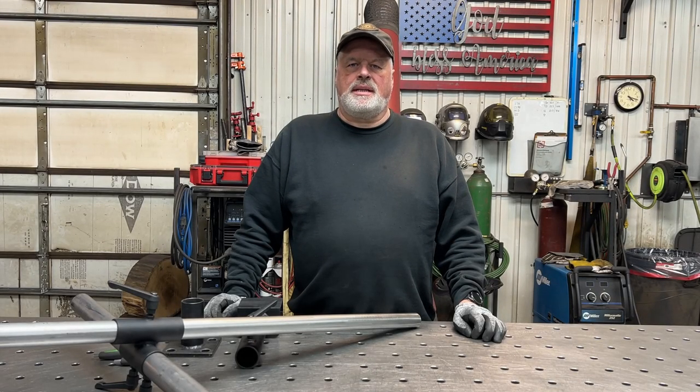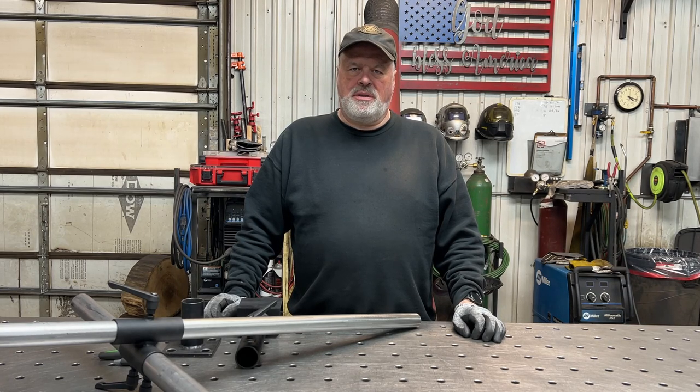Hi, this is Wolfgang with 6L Designs. Thanks for joining me. This little video is about my welding armrest that I made a couple years ago just to get more comfortable welding on my table, kind of like doing longer corner welds. To be able to do that, I looked at different armrests available for purchase and decided to make my own.